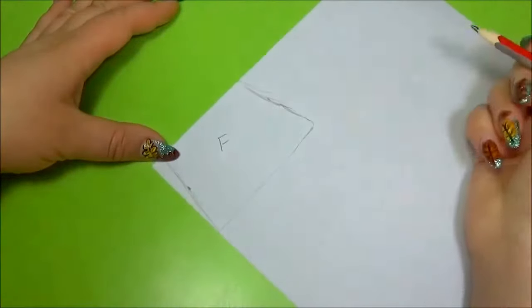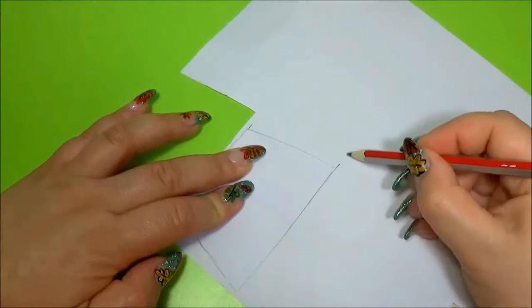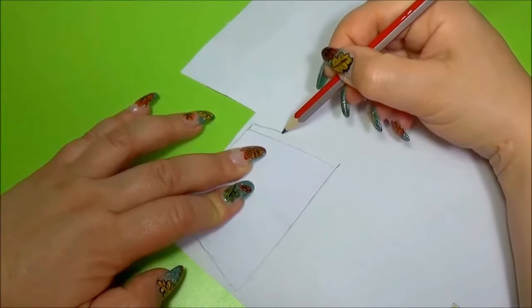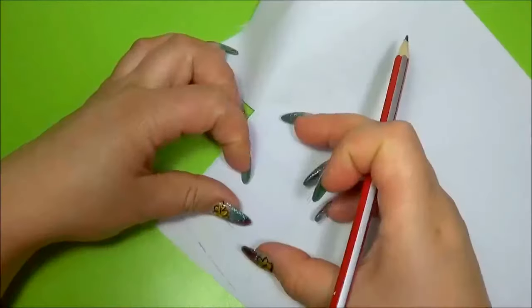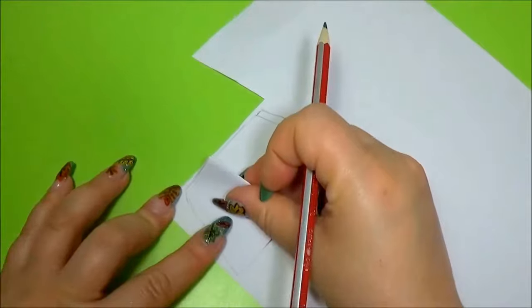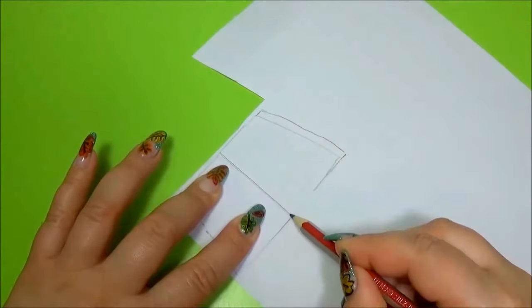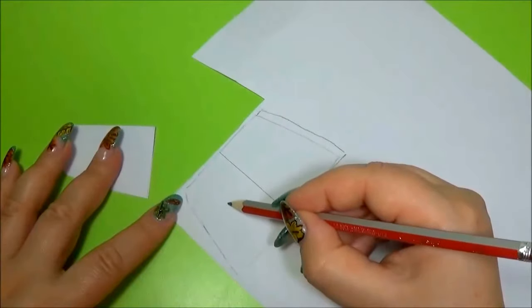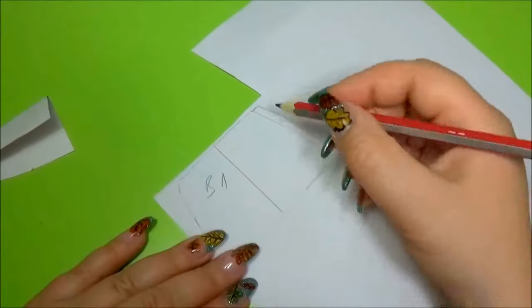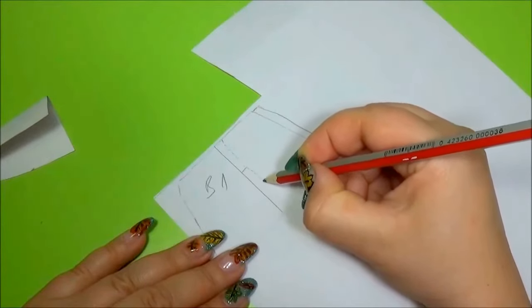This is the front. Repeat the pattern for the back. Bend the pattern. This will be one side of the back. He will put a velcro and he will sew.